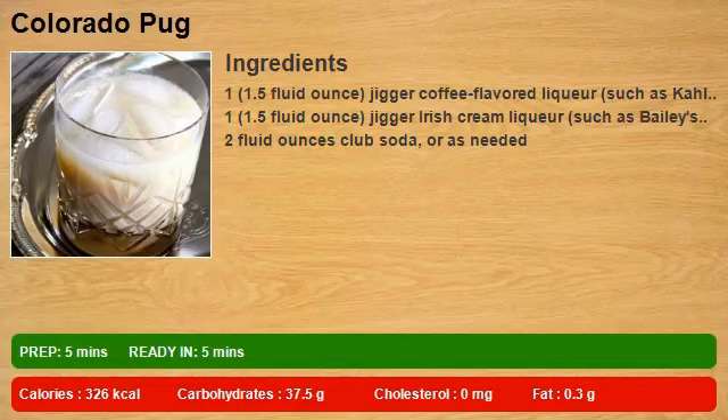1.5 fluid ounces coffee-flavored liqueur, such as Kahlua. 1.5 fluid ounces Irish cream liqueur, such as Bailey's. 2 fluid ounces club soda.